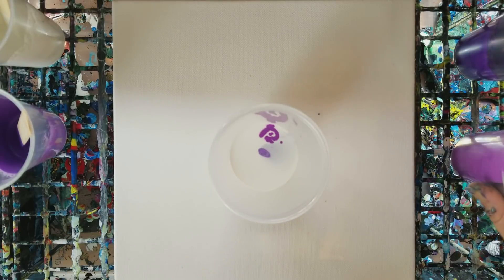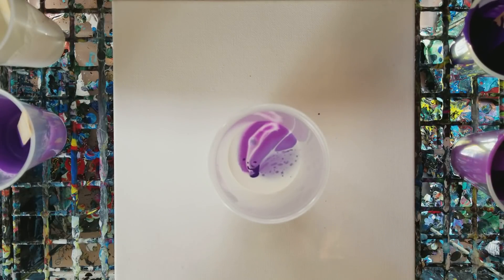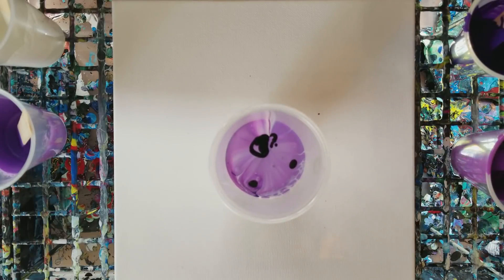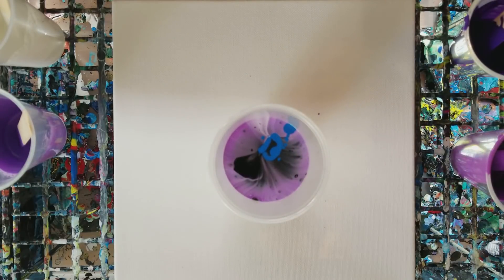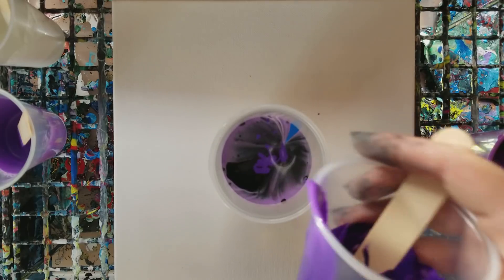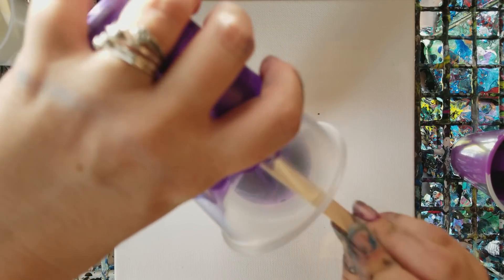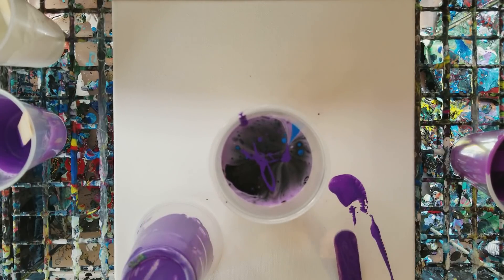I might end up throwing a little bit of black in here as well, because otherwise this is going to come out quite light. I just have my Artist's Loft flow acrylics black here, and just for fun I'm also going to throw a little bit of blue in, because I think that will mix well with these purples. The canvas I'm using is a 10 by 10 gallery deep canvas, so I'm putting more paint in my cup than normal since I usually do 8 by 10.